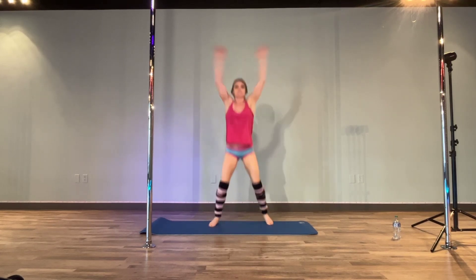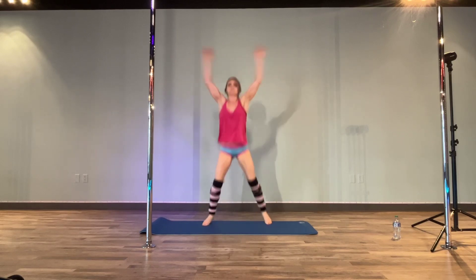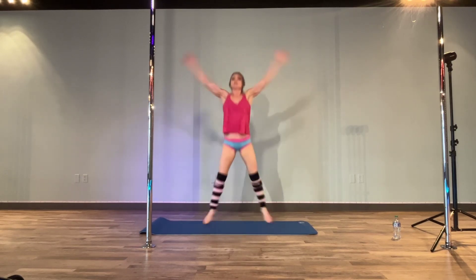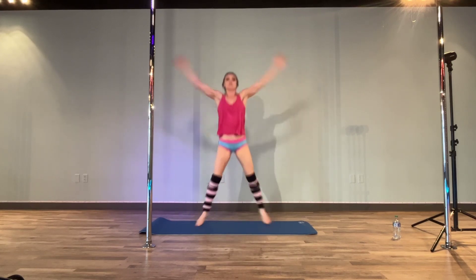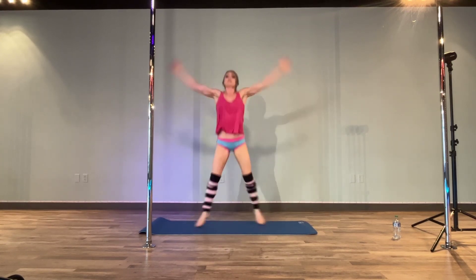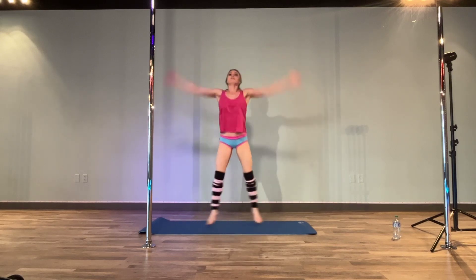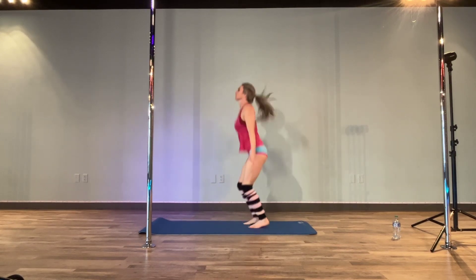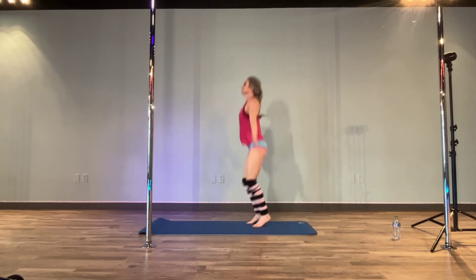All right, next we're going to do 25 jacks. Perfect.